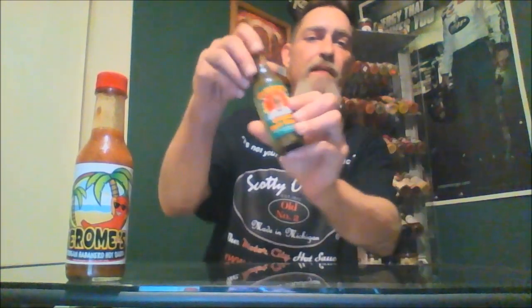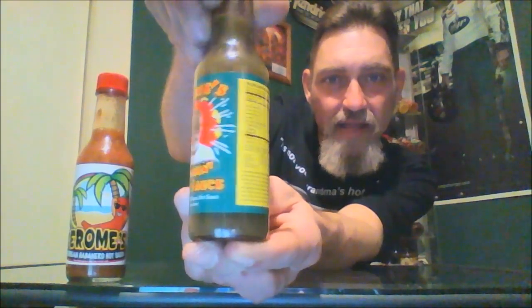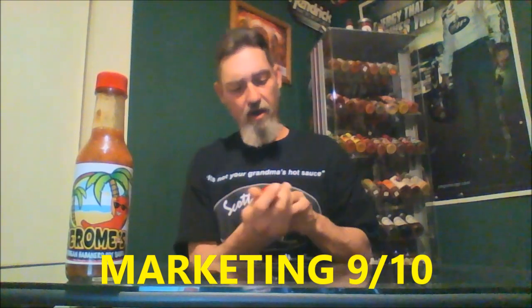Next we've got the green sauce — the jerk and hot sauce. It's got a great picture on the label from Jerome himself. Check him out there. That is a great colorful label. On marketing, I'd give it a 9 out of 10. We're going to try this sauce. It's a green sauce and the ingredients are: green habaneros, vinegar, sweet relish, cucumbers, hot frucos, corn syrup, water, salt, xanthan gum, blue number one, and yellow number five. It's the finest Caribbean hot sauce, it says.